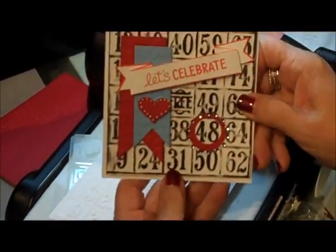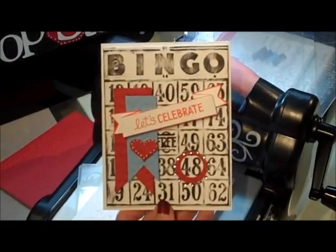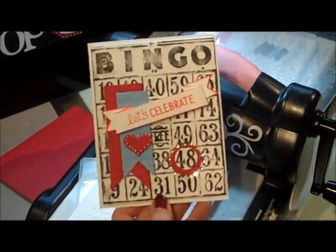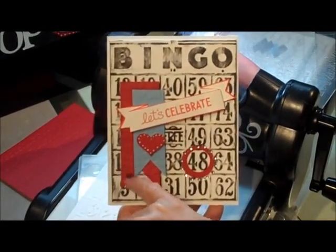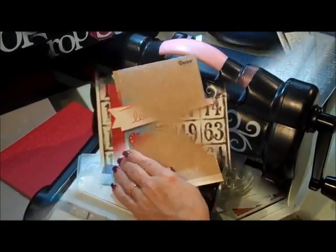Bingo - let's celebrate! You're going to be 48. I don't know anybody going to be 48, but that was the number there. I should have done the 50. So how fun is that? And back in the very beginning, that first embossing folder that I used - here it is on this. I just used scraps and made myself some banners.